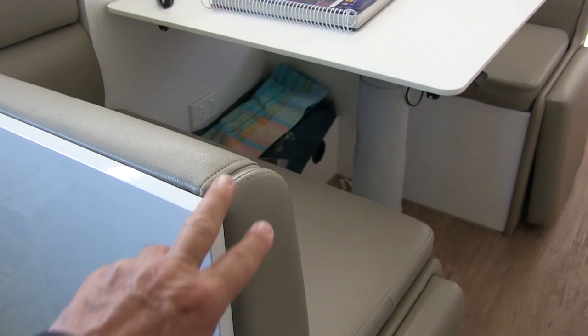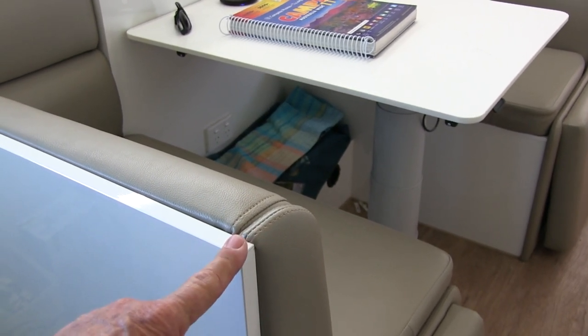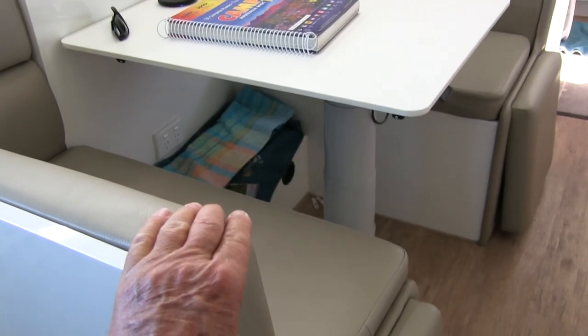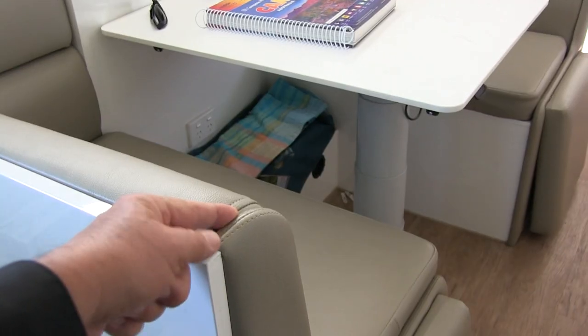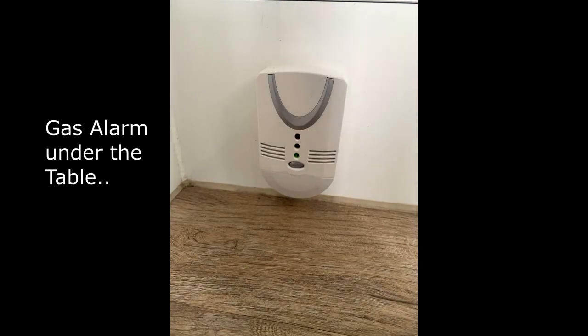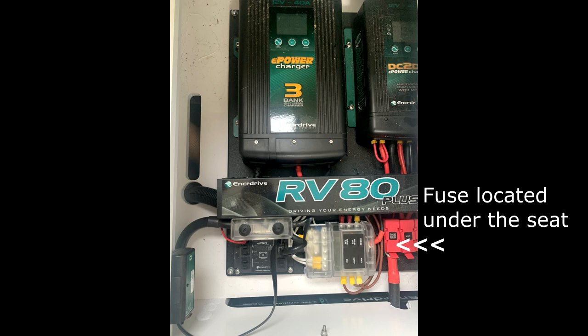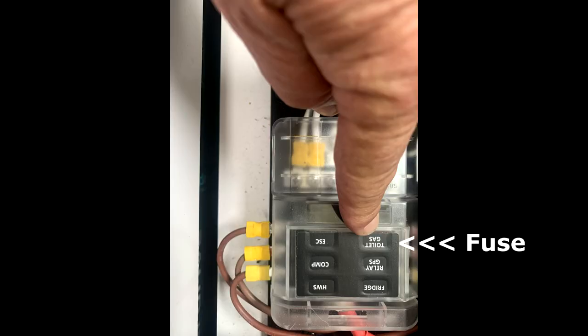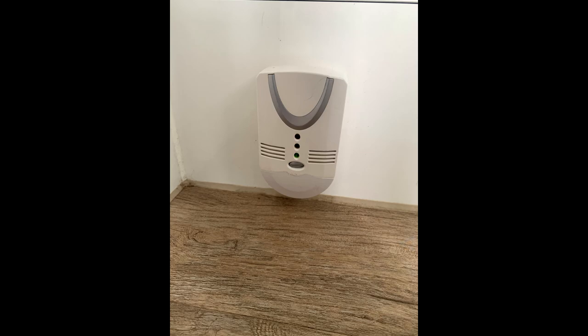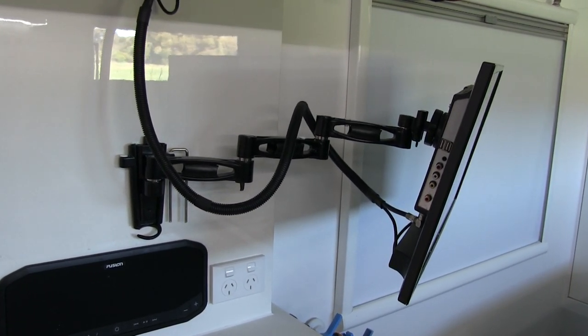Another small issue: the end cover on the cafe dinette actually separated. I think I may have grabbed it turning around to step over Shadow, but there were only very small screws in there. We ended up gluing it back on and that solved the problem. Another small issue: the gas alarm underneath the table keeps going off for what appears to be no reason. I do unplug it in and out to stop it, but we'll see if we can get them to change that over at our next annual service.